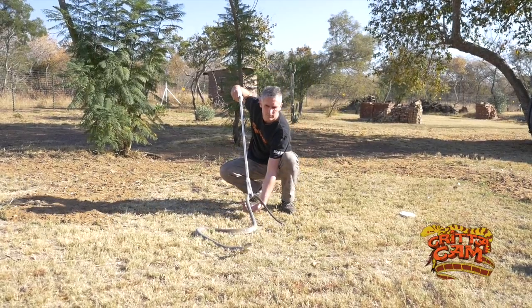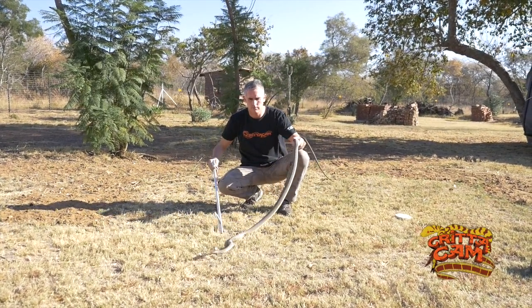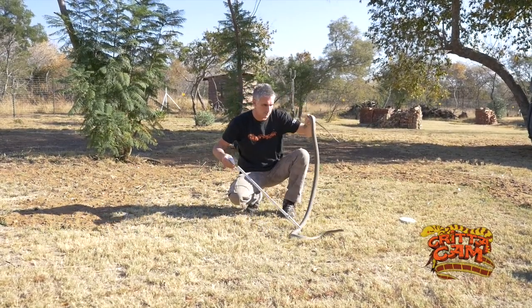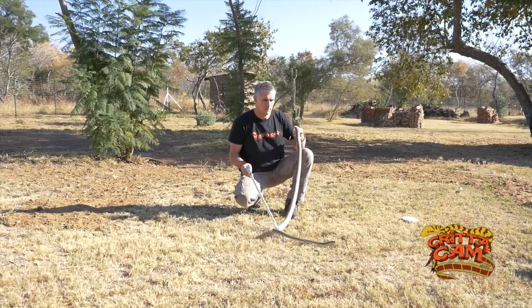All I'm doing here is just trying to get a bit of a handle on the snake, and you can see instantly the tail of the mamba wraps around my wrist. This definitely makes me feel a bit uncomfortable.